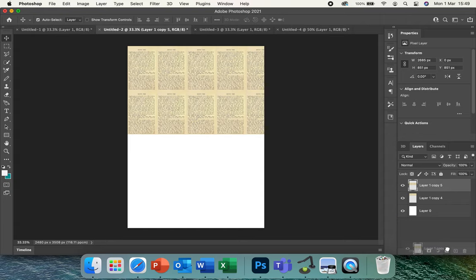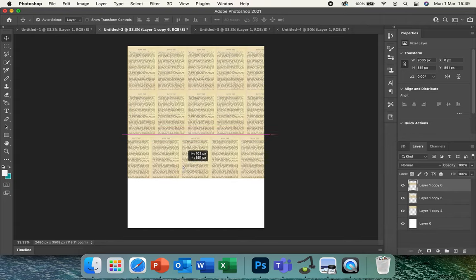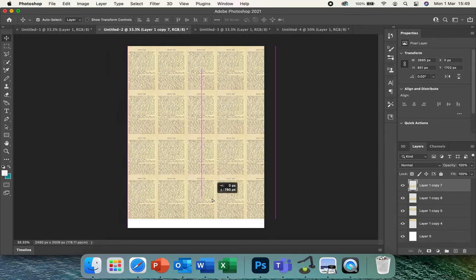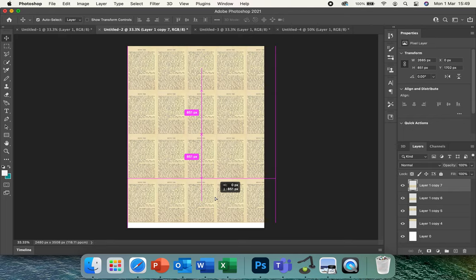Keep dragging that one down to the duplicate, then merge those layers again. Make sure everything's aligned until you've got a whole background — just getting rid of any white gaps, we don't want any white gaps in there.